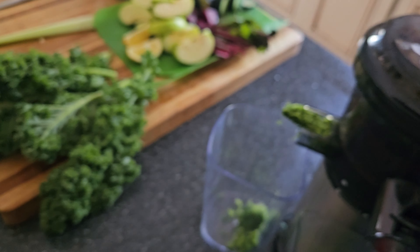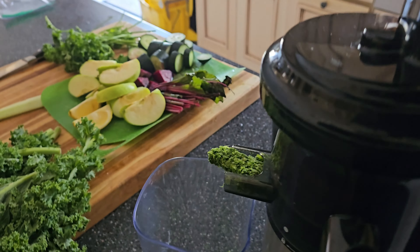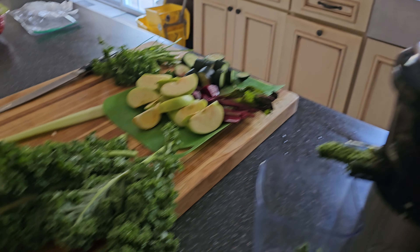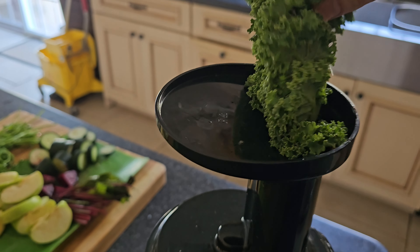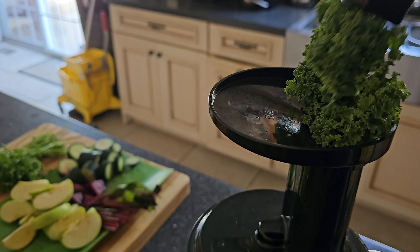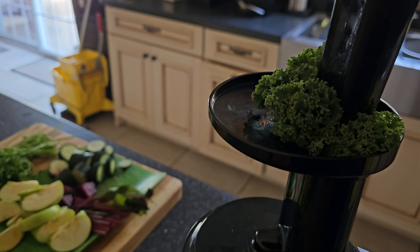Going down. A little lemon, a little kale. Put that kale in with it. I like those strong greens, you know what I'm saying?